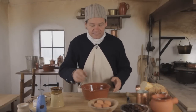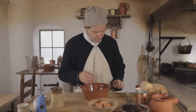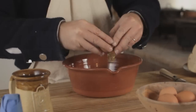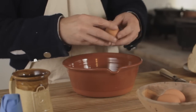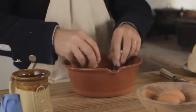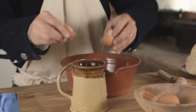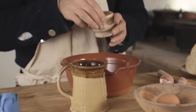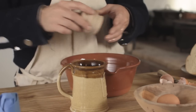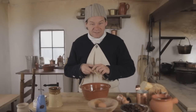Now let's take care of our eggs. We need two whole eggs and one egg yolk. And now we need two to three tablespoons of sugar.